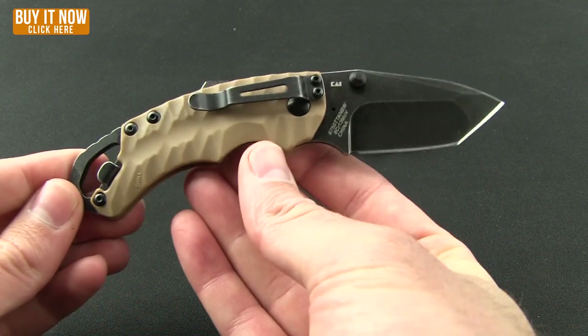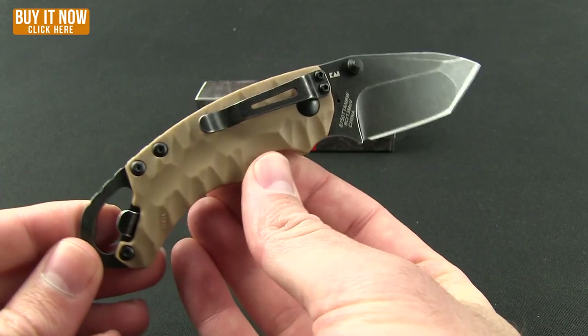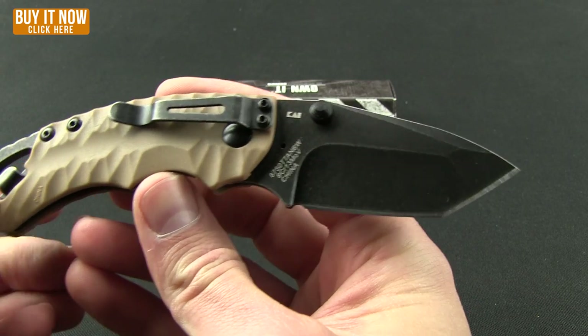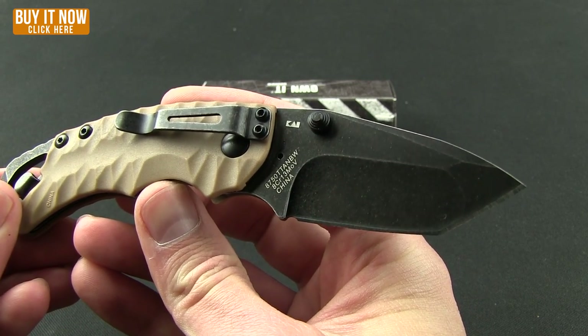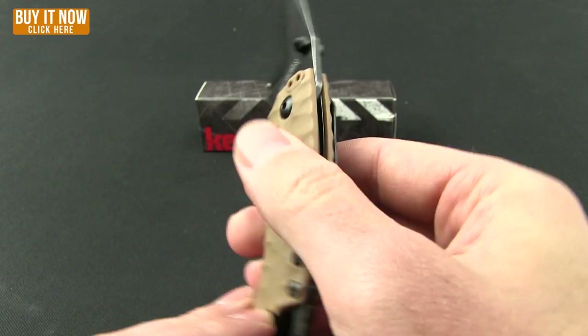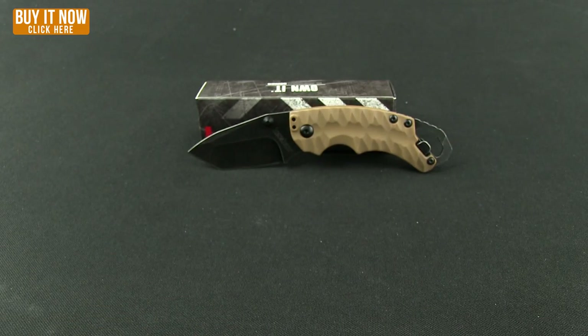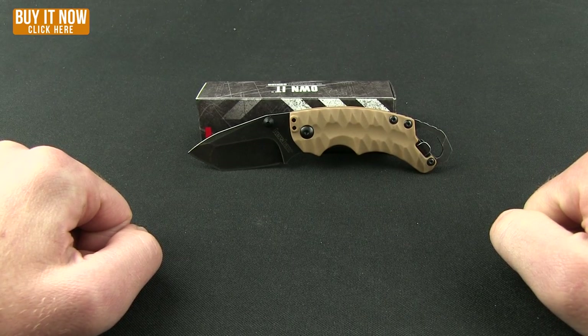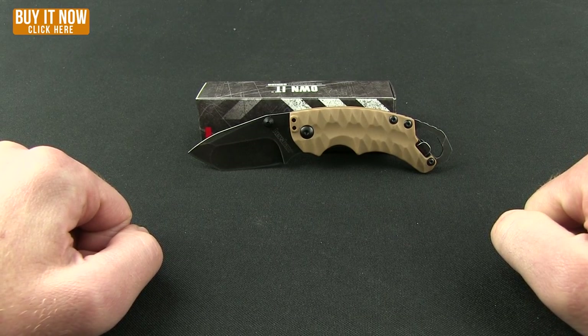If you're interested in this, if you like the Shuffle 1, or if you've been considering getting a shuffle, consider the Shuffle 2. The blade steel is the same 8Cr13MoV and it does come in a black wash finish. Go ahead and check these out — just click the buy now button and head over to the website. Thanks for watching everybody, have a good one.